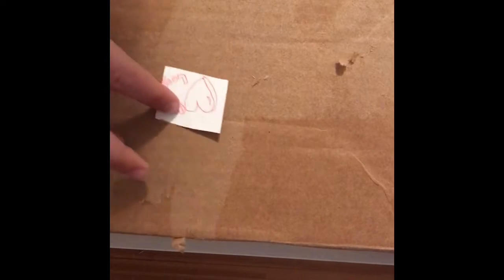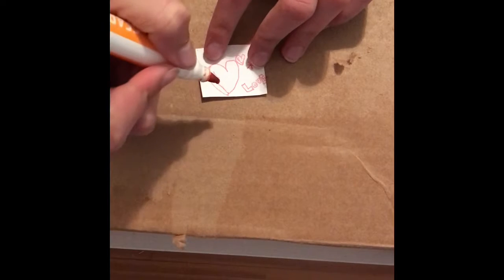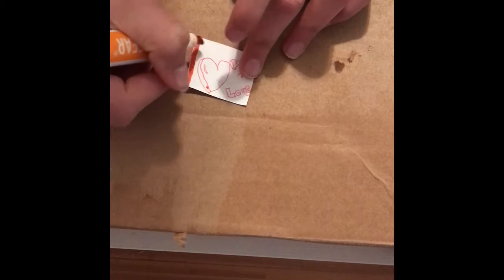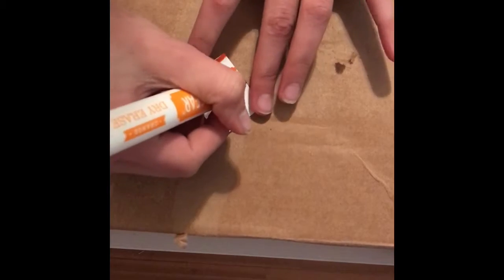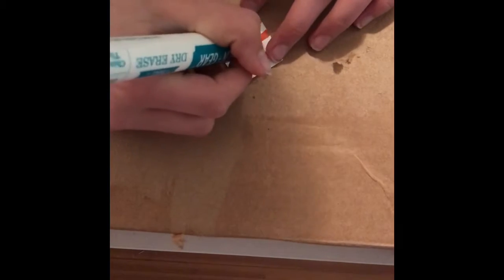Now I'm just going to color it. I love the red because the pen is red — I just realized that. I need a hard cover so I'm doing it on my trash can — maybe I'll use a cardboard box. So that's what I'm gonna leave my sticker looking like.